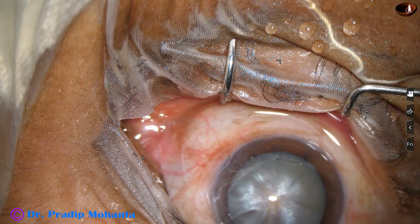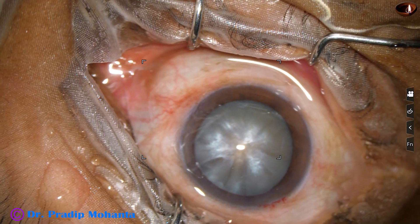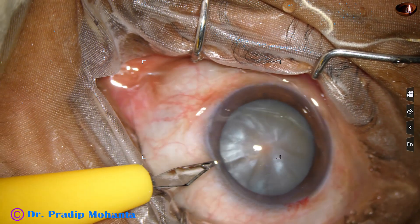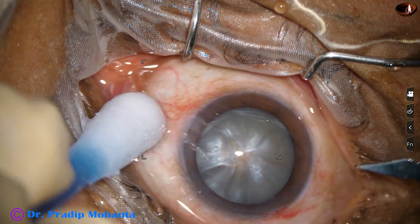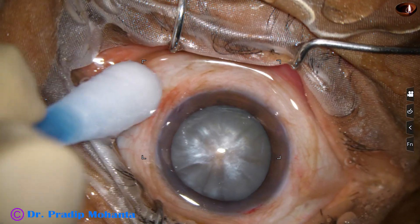Now a side port is to be made. The side port is made on the left side of the main incision about 3 clock hours away. One more side port is made at around 8 o'clock.